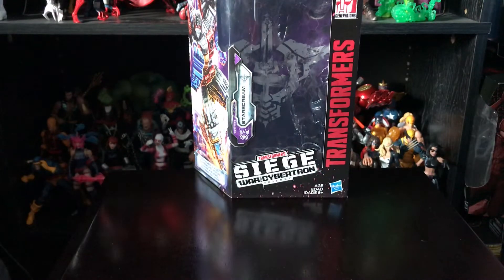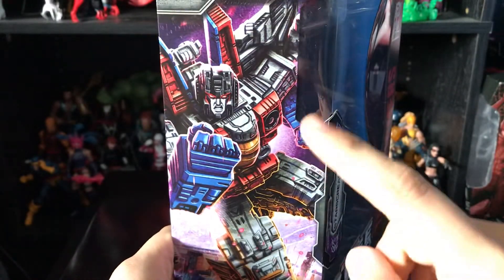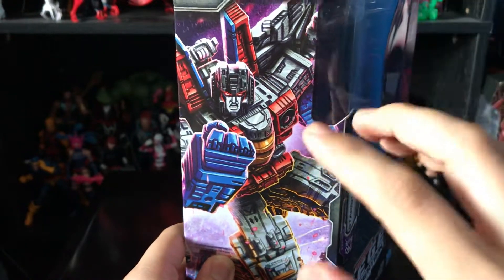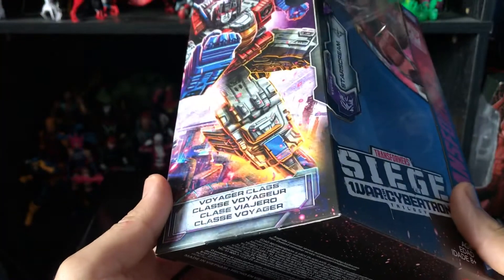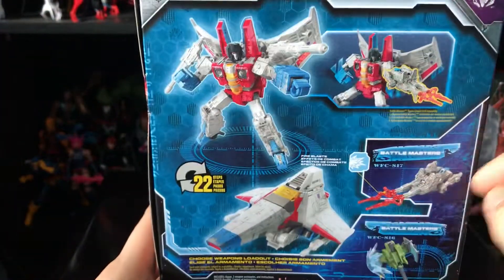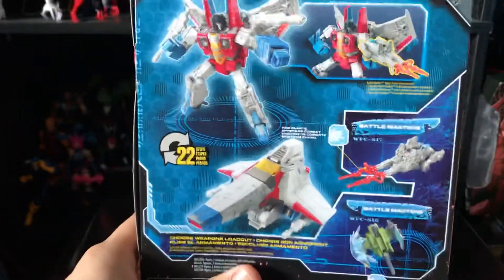Before we take a look at the figure, let's check out the packaging. Here it is — Starscream, Siege War for Cybertron. Really nice artwork of Starscream; I love the artwork for every character and I mean it — all the artwork they do for the characters just looks awesome. You can see the Voyager Class label, Starscream in both robot mode and jet mode, and of course you can armor him up, but I don't really care for that.